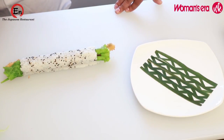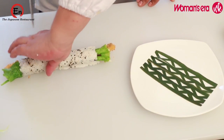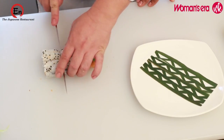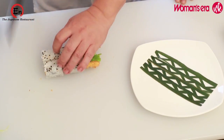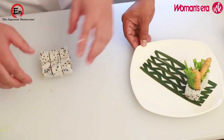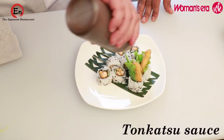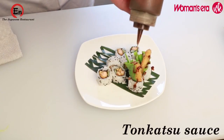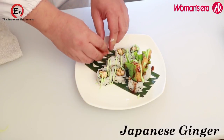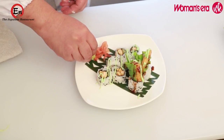Now we put bamboo mat on top of the plate. We have cut them into eight equal sizes. Little bit of tonkatsu sauce on top, some wasabi, some bit of Japanese ginger which is called gari, and then wasabi — little bit of extra wasabi on side.